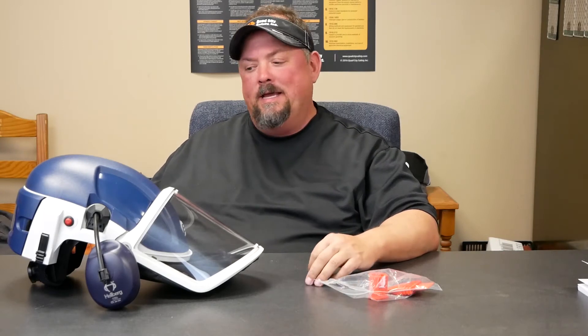Hey, Dave with Quad City Safety, here to talk about the Pure Flow 3000.